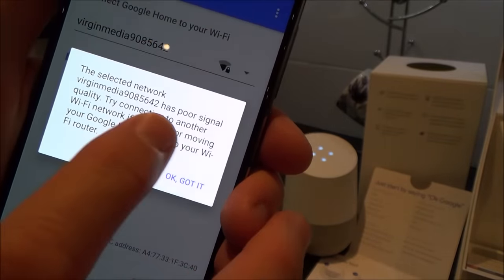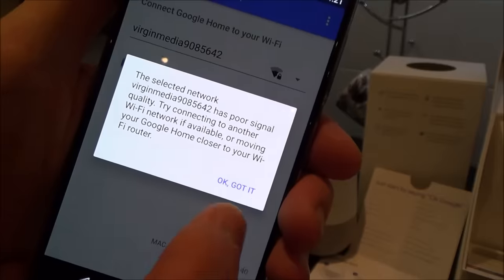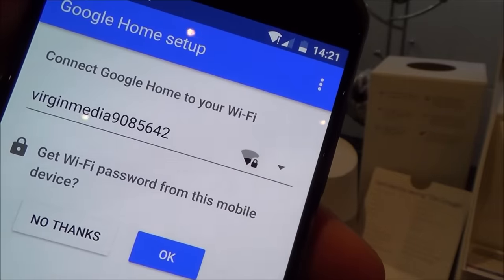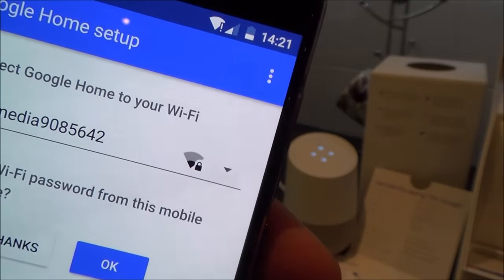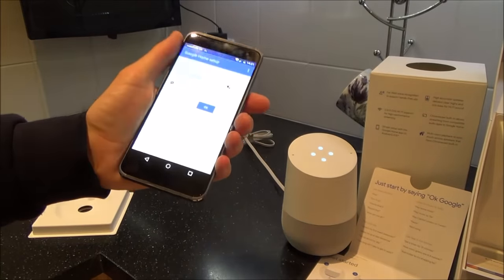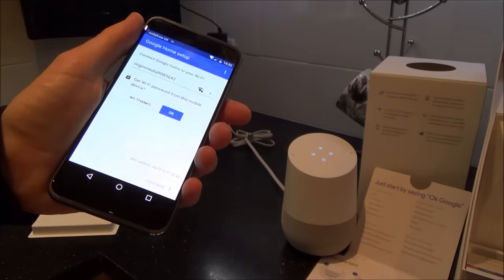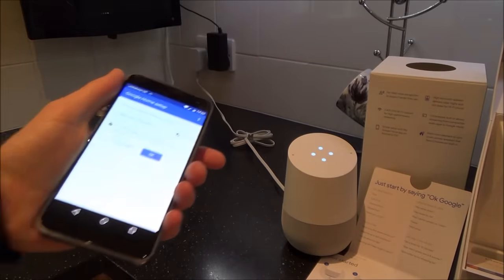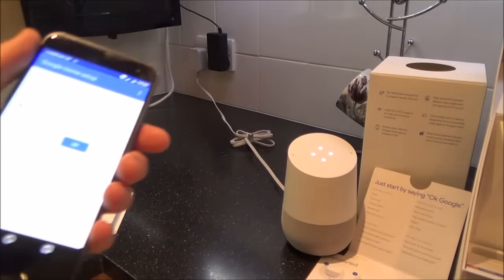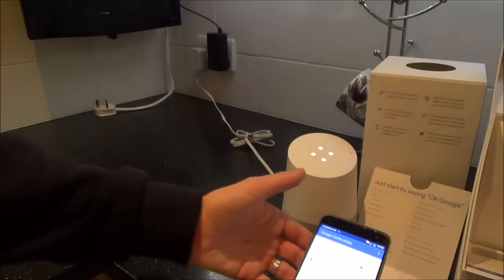It says the selected network has poor signal quality — try connecting to another Wi-Fi network or move your Google Home closer to your Wi-Fi router. I've got a couple of routers in this house and it's picked one up, but the signal isn't great. This will really affect the Google Home — if the signal's poor, you're not going to have a good connection. You might ask it to play a song and it will stutter and say the internet connection can't be found. So it's really important to put this where it gets a good signal.